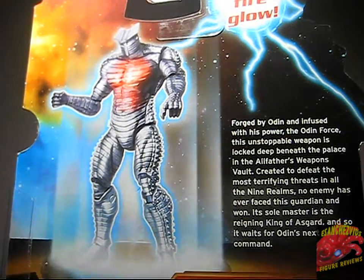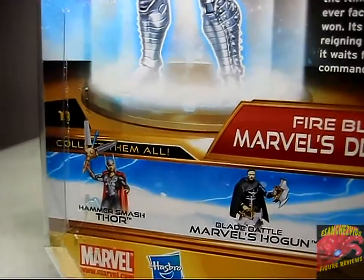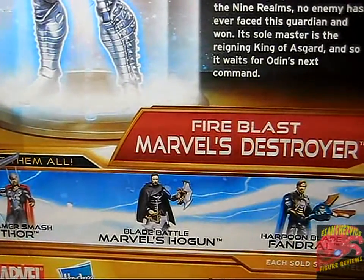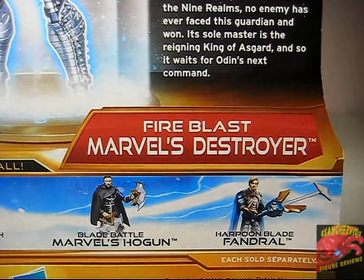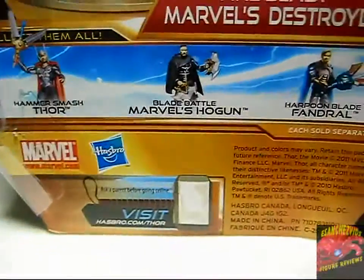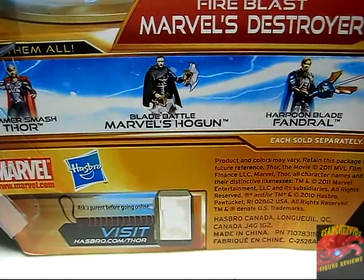Here we got the picture of the figure — the figure's number 11, says collect them all: Hammer Smash Thor, Blade Battle Marvel's Hogan, and Harpoon Blade Fendral. And other information at the bottom part of the packaging.